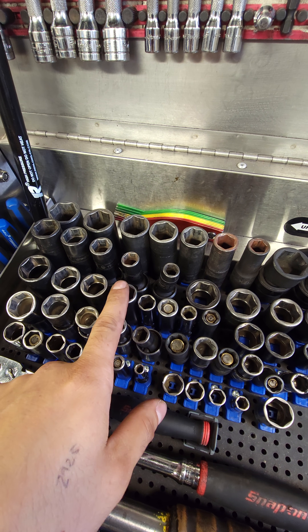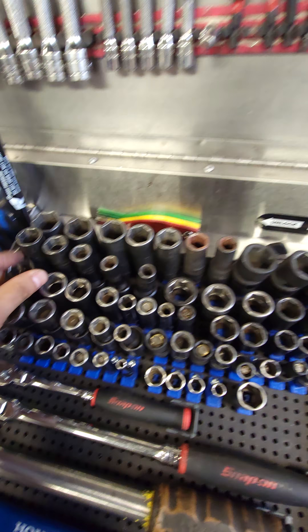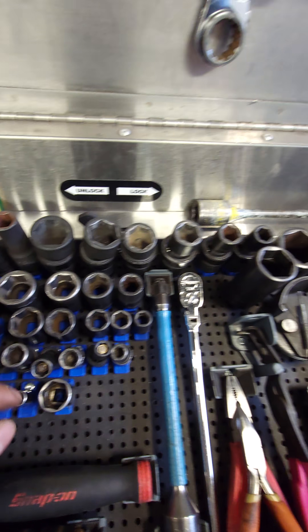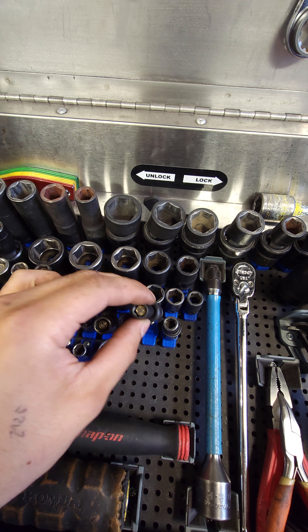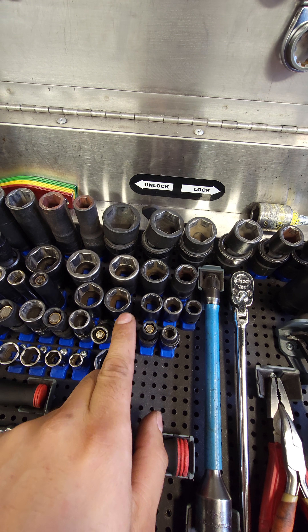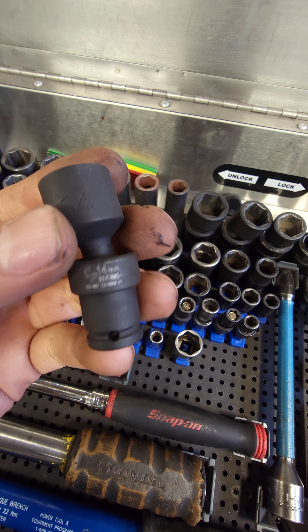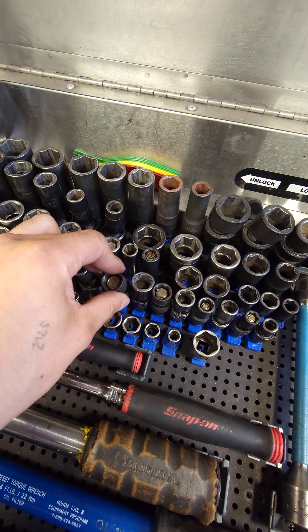A 14, 17, 19, and 22. I also have a 24 here for sensors. I have the quarter-inch swivel sockets — these are Snap-on ones: 8mm, 10mm, 12mm, 14mm. These are actually great pneumatic ones, the magnetic ones — pretty nice sockets there. And the 3/8 swivels in the same sizes: 10, 12, 14, 17, 19.